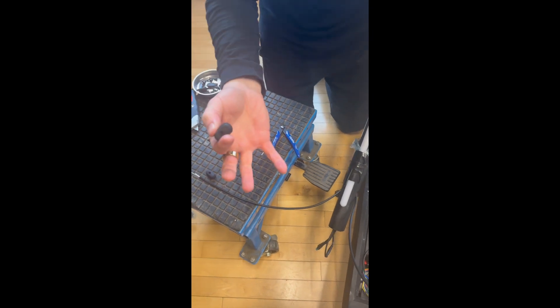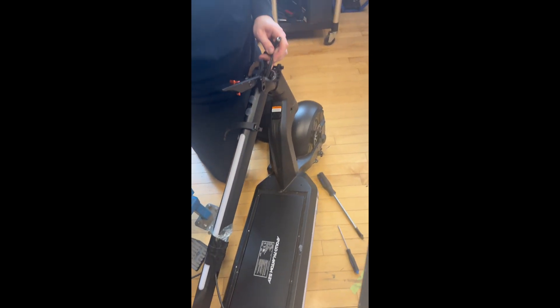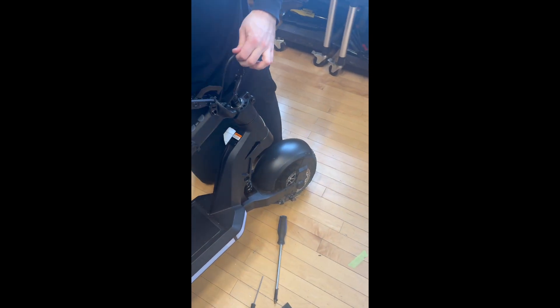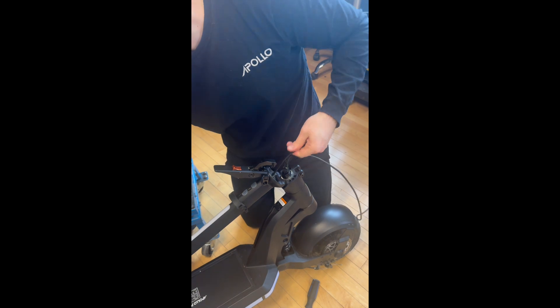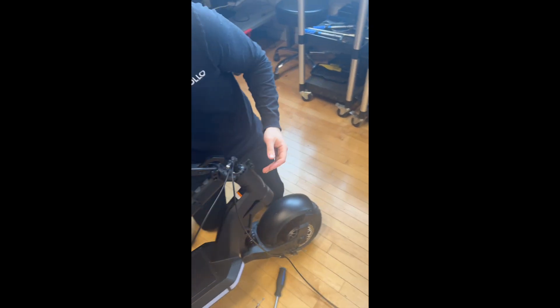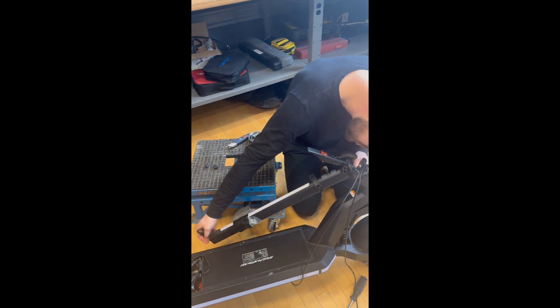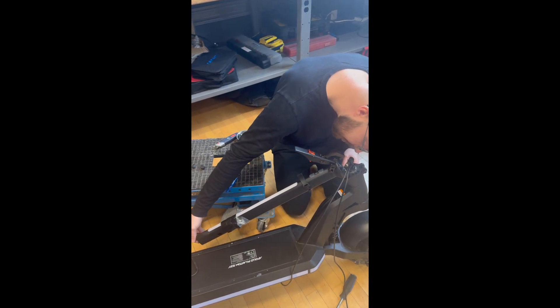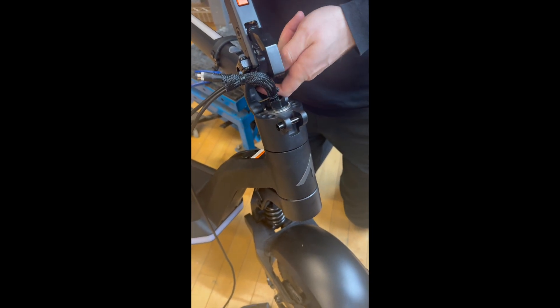Once it's installed you're not going to be able to tell. Remove those brake cables and now the connector inside is going to be pretty much free. Push it in completely — you can see it right there, so just grab it.